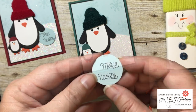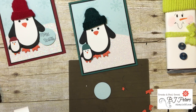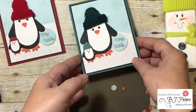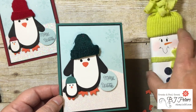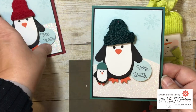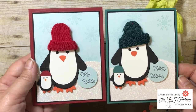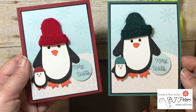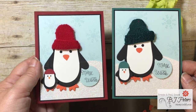For the greeting I used the Oh What Fun stamp set, stamping 'Merry Wishes' on a small piece of Soft Sky cardstock and punching it out with a one and a quarter inch punch, then sticking it right on the card. There's my finished card — isn't that cute? I hope you give this a try. The Smitten Mittens class is available on my website at stampandbj.com where you can also purchase any of these products. Remember to create and feel great!